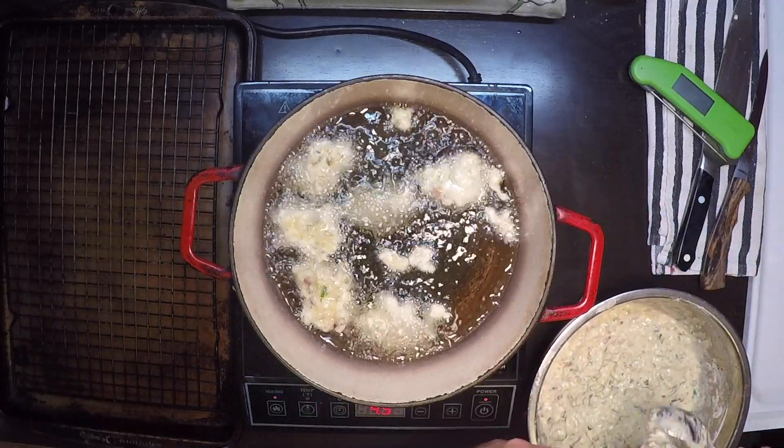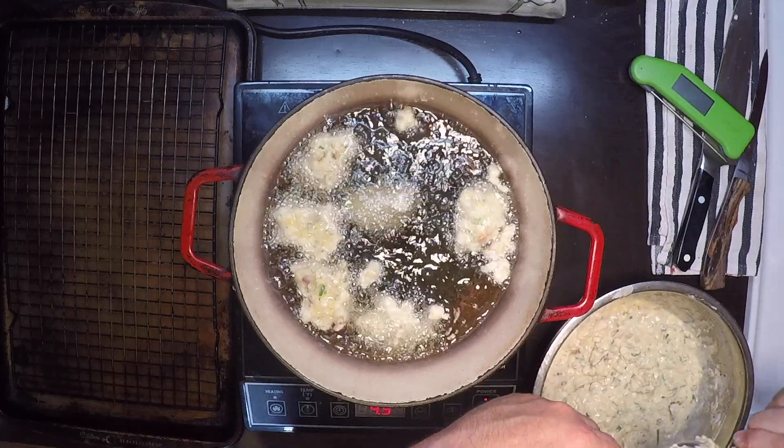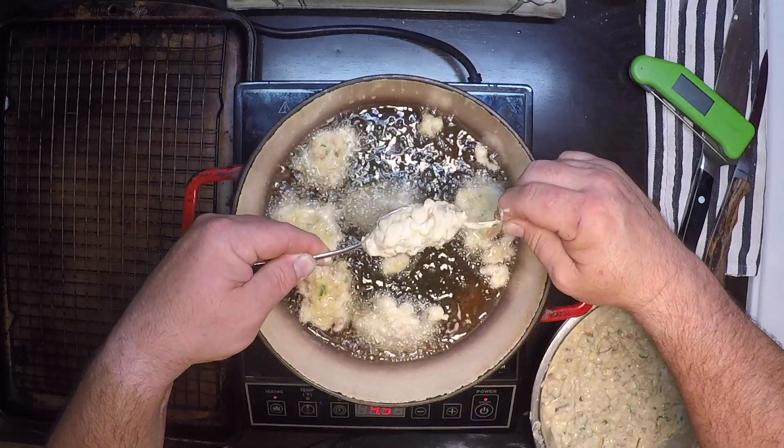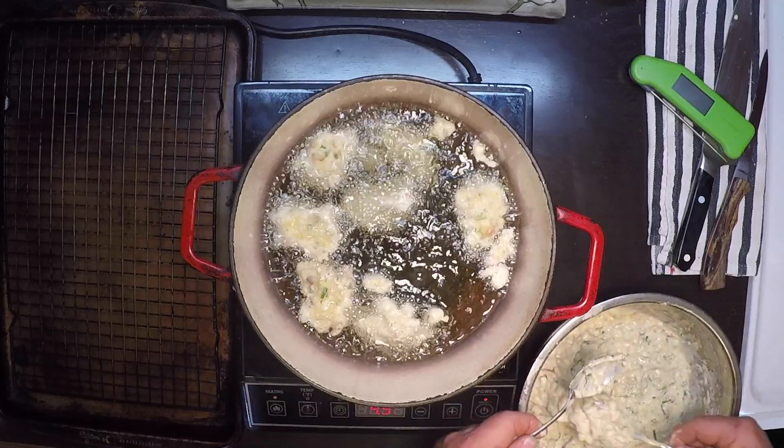Just get them in there and don't crowd your pan. It looks like I can get about seven or eight in before they start touching each other — and you don't want them touching much or they're not going to brown on that spot where they stick.